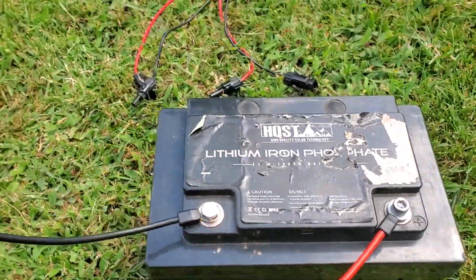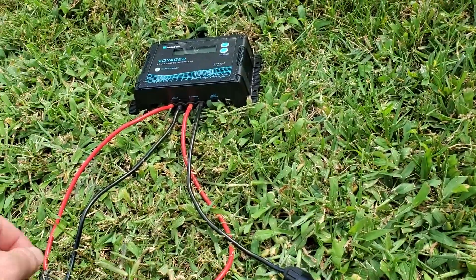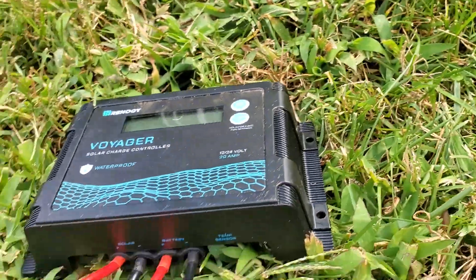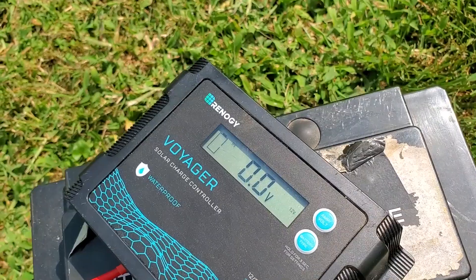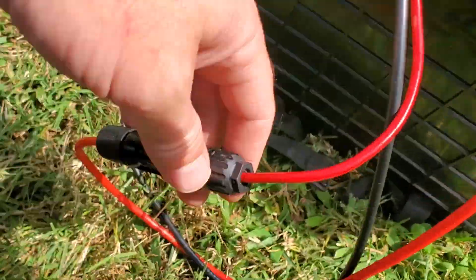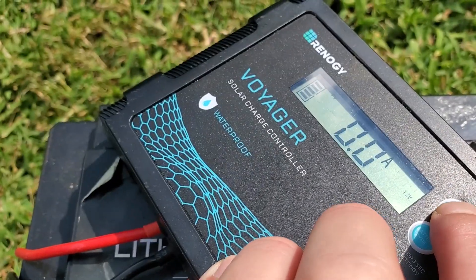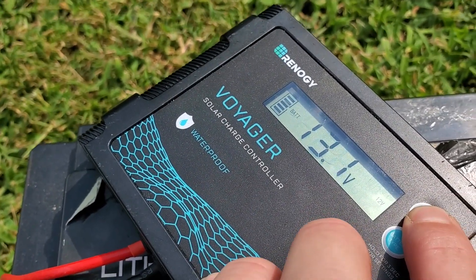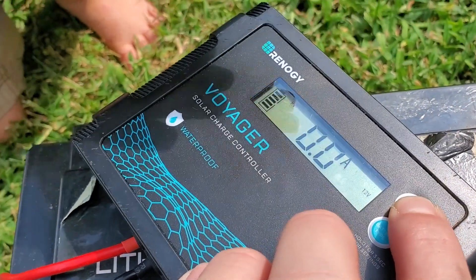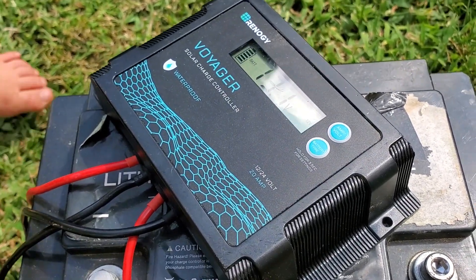Got these two cables connected and hooked up the charge controller. The terminals are marked — you can see there: battery. It shows recognizing the batteries. So you can see amps — nothing's coming in because it's not yet hooked up to the solar panel. It's showing 13 volts, which is pretty full. But let's see what we put into it.